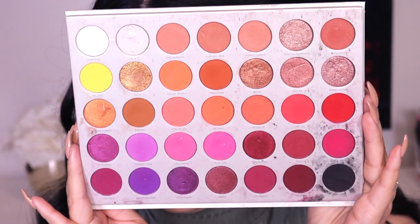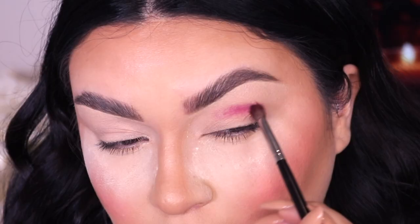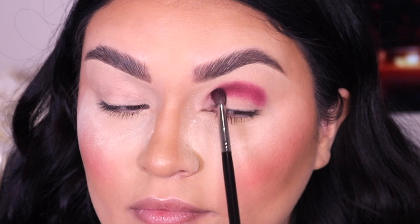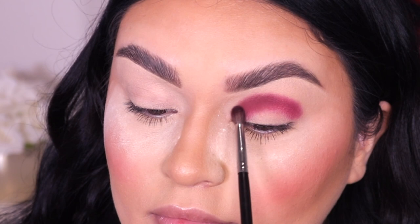For the palette today I'm going into the Jaclyn Hill Volume 2 palette with Morphe — I'm really obsessed with it. I'm going into the shade called Oh Hello, and using my Morphe M506 brush I'm applying this in the crease. You want to apply it just in the crease and then move it into the inner and outer corner. I'm going into a smaller detailed brush because I really want the color to stay there in the crease.